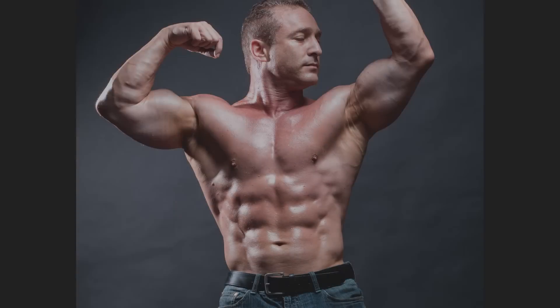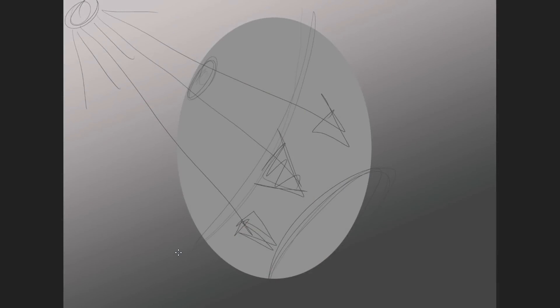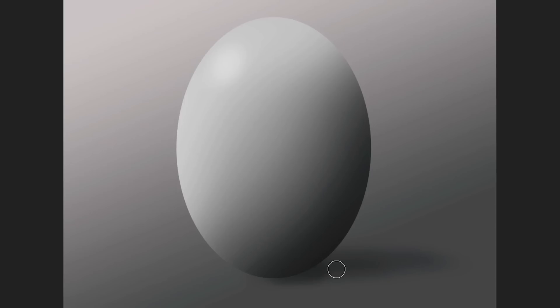There are different techniques you can use for dodging and burning, and in this training I'm going to show you all the different techniques. I'm going to show you how to do basic dodging and burning, I'm going to explain what it is, and I'm also going to help you to see light and shadow so that you can sculpt your own images using dodging and burning.